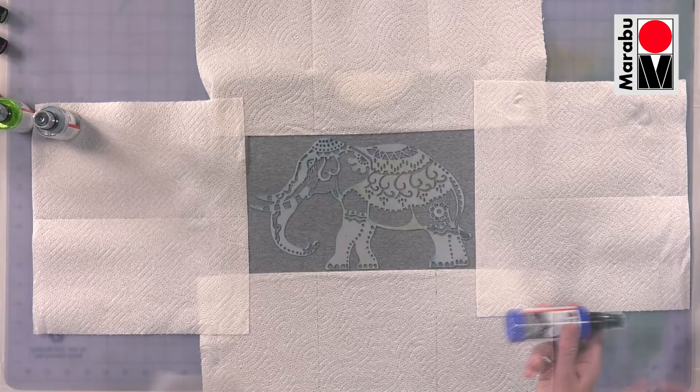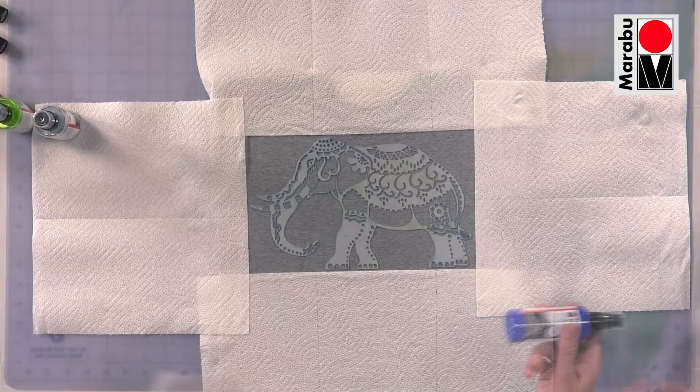The mica in these is a small ball bearing, so you've got to shake these colours well before spraying.